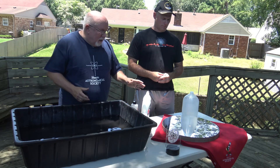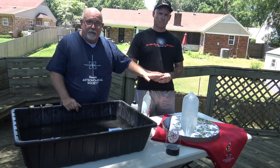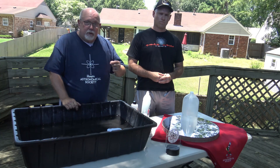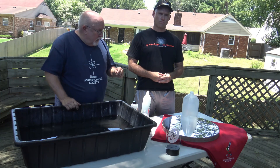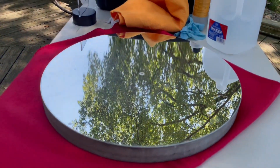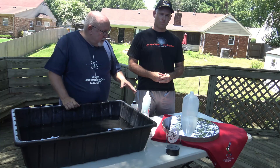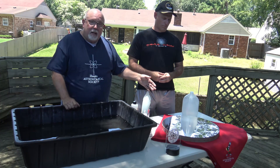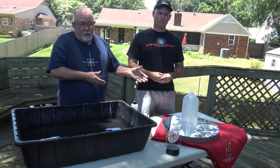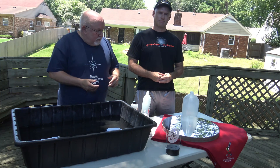So you want to be careful not to scratch it — and by that I mean don't wipe the dust off ever. Don't wipe it with anything ever. The dust is like sandpaper and will scratch the mirror. You'll be surprised how dirty a mirror can look before it actually starts impacting your view. I wouldn't say this one actually needs cleaning yet, but we've got the telescope broken down for some other repairs, so it's just an easy opportunity to go ahead and do it and make a video.